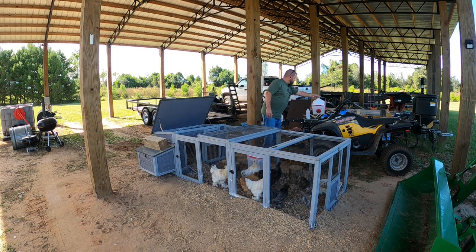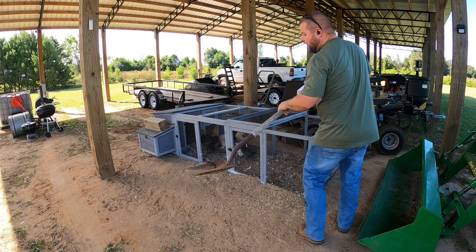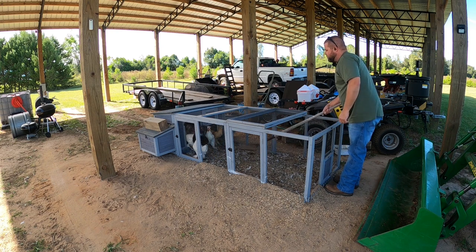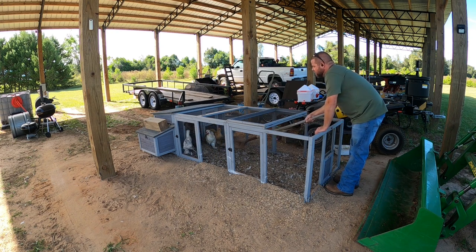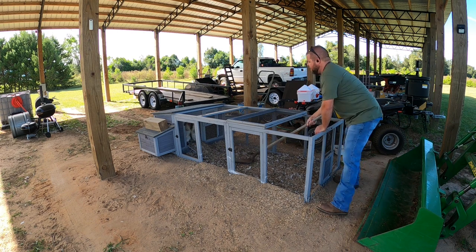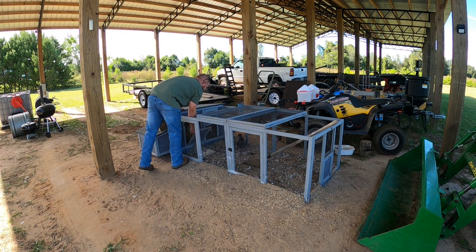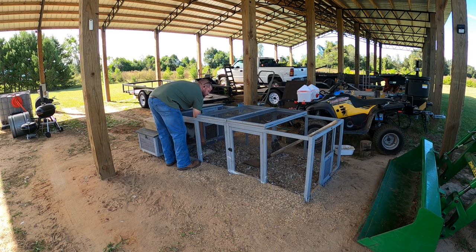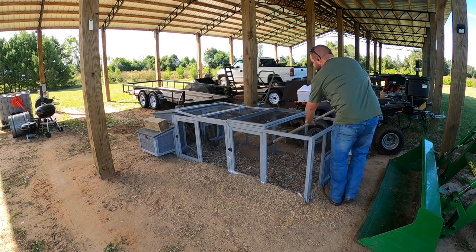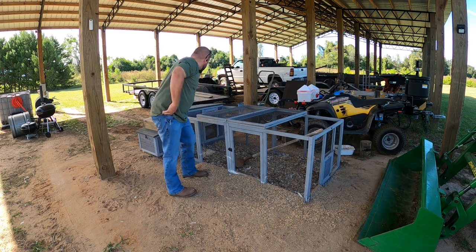So I'm going to go ahead and pull everything out of the coop. These chickens are wondering what on earth I am doing. I've found that chickens do not like garden utensils — it kind of spooks them. So I'm just going to use this to make them go up into the actual coop itself. They'll go in there because they consider that a safe space, and then I can close the door and do what I need to do. Now we've got them locked up in chicken jail.